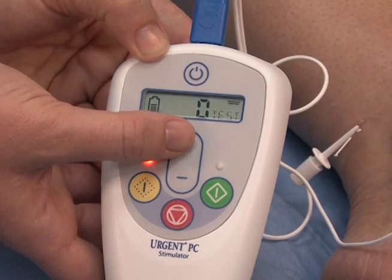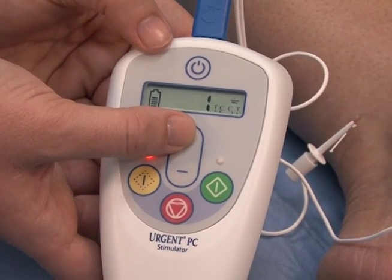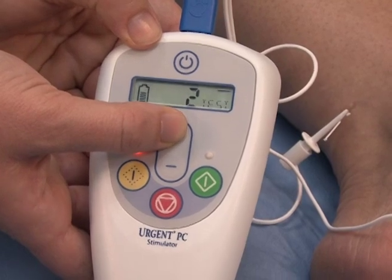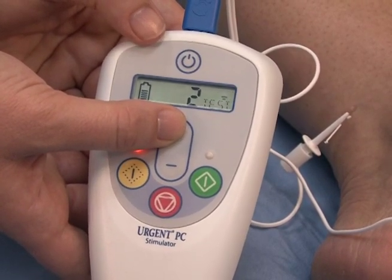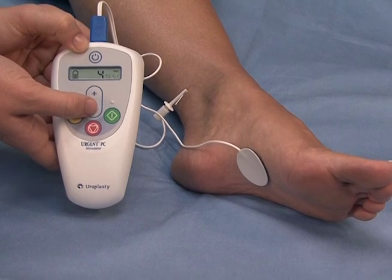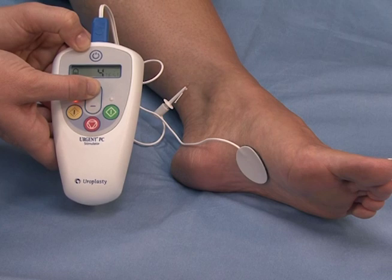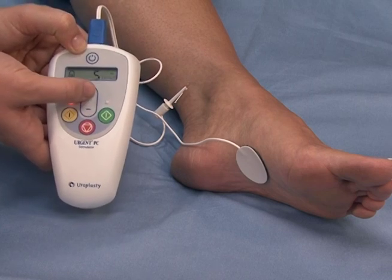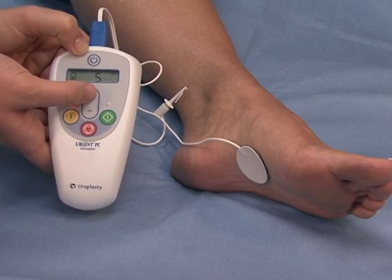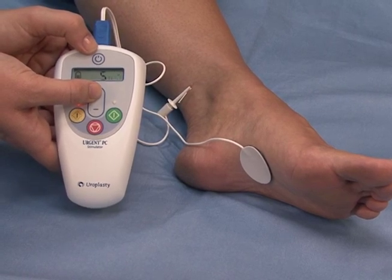The clinician will turn on the stimulator and slowly increase the impulses. They will ask what the patient is feeling and watch for involuntary toe movement. Toes may flex or fan in response to the stimulation, or the patient may feel sensation in the heel, bottom of the foot, or up the leg. If there is no response, the clinician may adjust the needle or stimulator or try the other ankle.